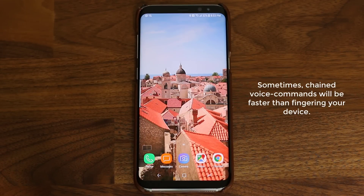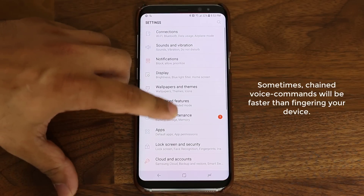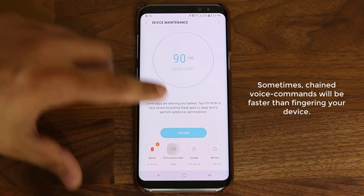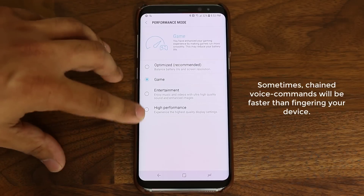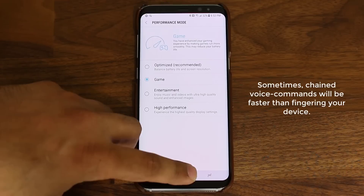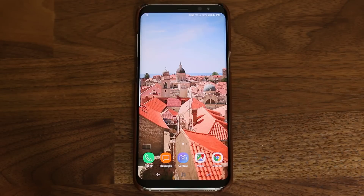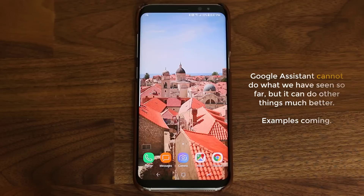What if I wanted to go to performance mode manually using my fingers? I would have to tap on settings, go to device maintenance, then go to performance mode, and switch to whatever option I want. But using Bixby Voice, I can do that as a chain command, and it happens quicker than using your fingers in certain instances. These are the kinds of things you cannot do with Google Assistant, but you can do with Bixby.